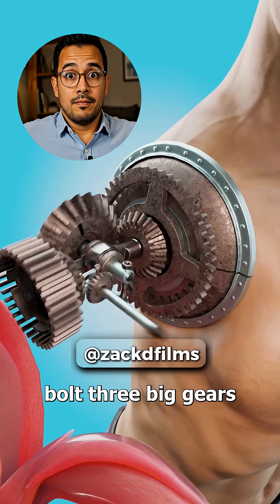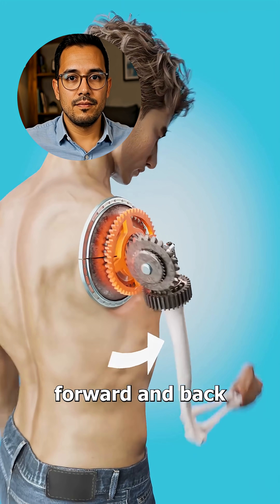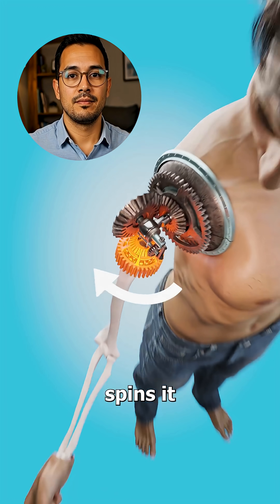Once you strip away your muscle, bolt three big gears into your shoulder. One makes your arm swing forward and back, one lifts it out side to side, and the other spins it in a circle.